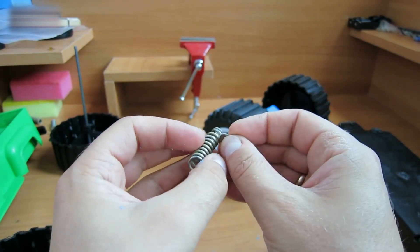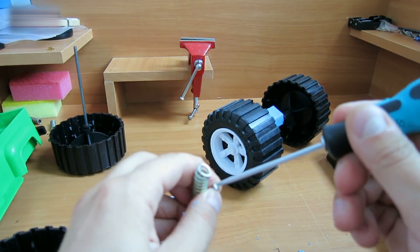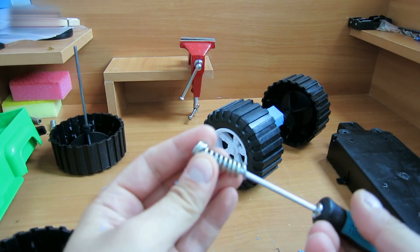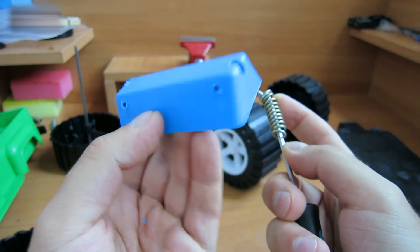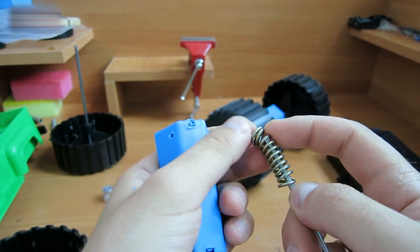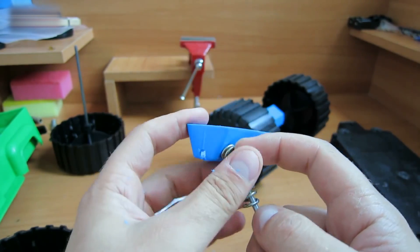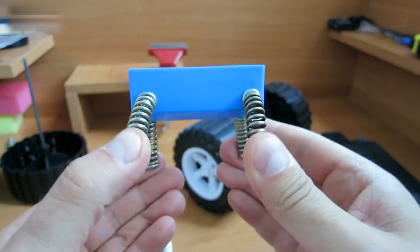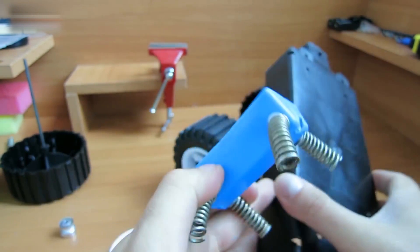Take the spring and insert a washer in it. Then take a small screw and insert it into the hole from the other side. Take the wheel bracket of the car, insert the screw, and screw it tightly with nuts — the powerful shock absorber is ready. Now we need to attach it to the bottom of the car.